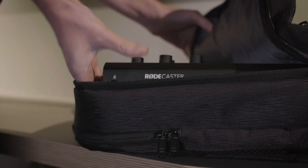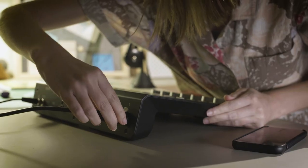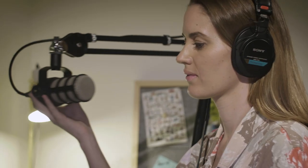The Rodecaster Pro is set up to work directly out of the box, and in most cases it will sound amazing on your voice even if that is all that you do. But for the best results, it's always good to set the levels to suit your particular voice.